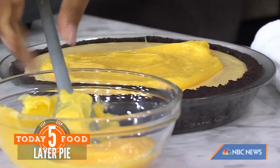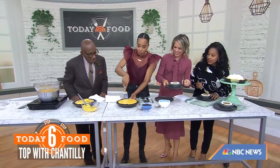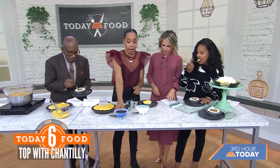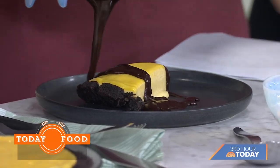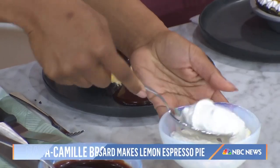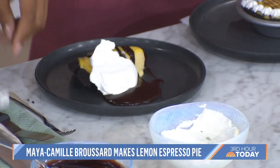Now my favorite part — definitely eating it. You make it so pretty. We're going to take a slice of pie and then add homemade hot fudge sauce, which is also in the book. I like to put it on a plate and get a little extra with it. Homemade hot fudge — I love this. And Chantilly cream — you could just put a dollop. I don't even like lemon and I love this. That is amazing!